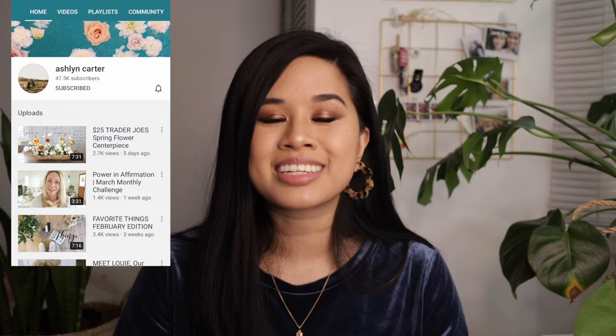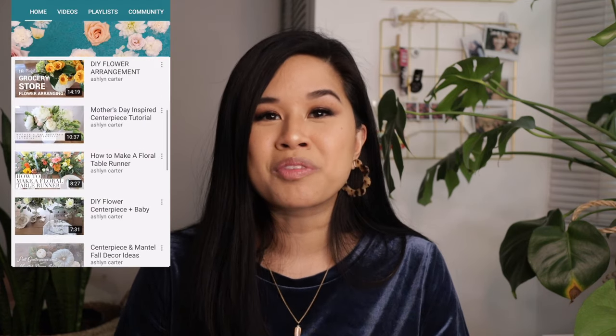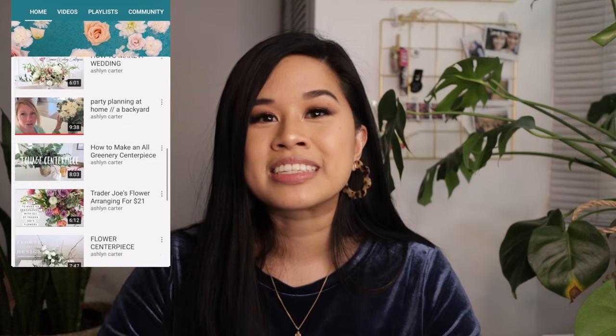I want to preface this by saying I never really learned how to do flowers before. It was only because I had the thought of doing my own flowers that I actually started looking up tutorials. The best resources I found were on YouTube. One of the best YouTubers for floral decor and tutorials is Ashlyn Carter — she used to own her own floral company and did weddings, and now she teaches it on YouTube. Her style was exactly what I was going for, so definitely watch her videos.